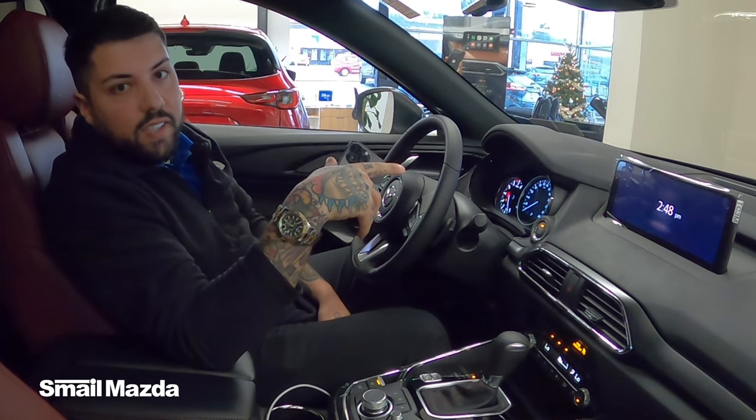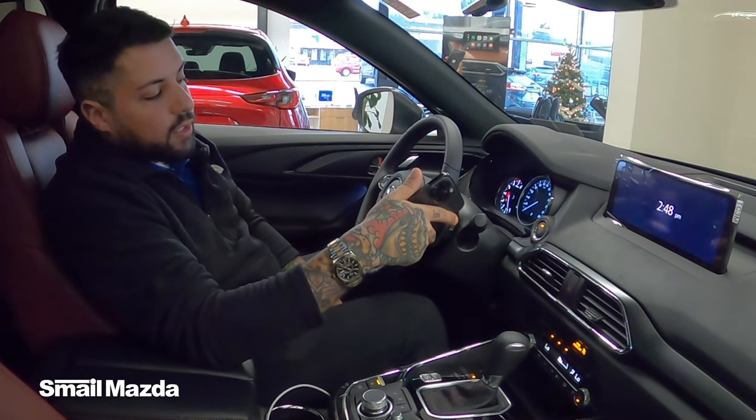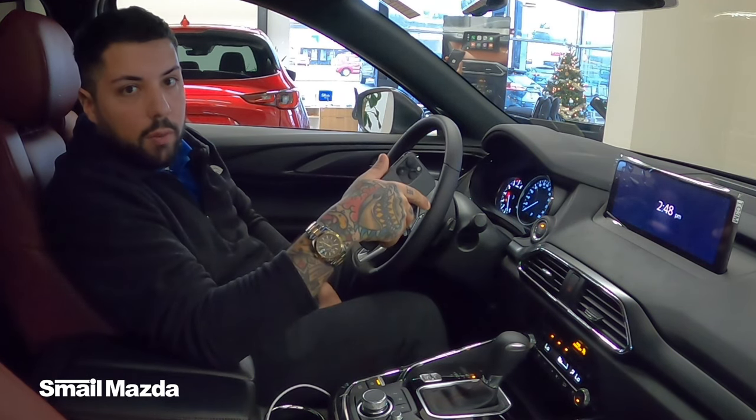Hey, I'm Joey, a product specialist here at Smail Mazda in Greensburg, PA. I'm going to show you how to connect your phone via wired Apple CarPlay.